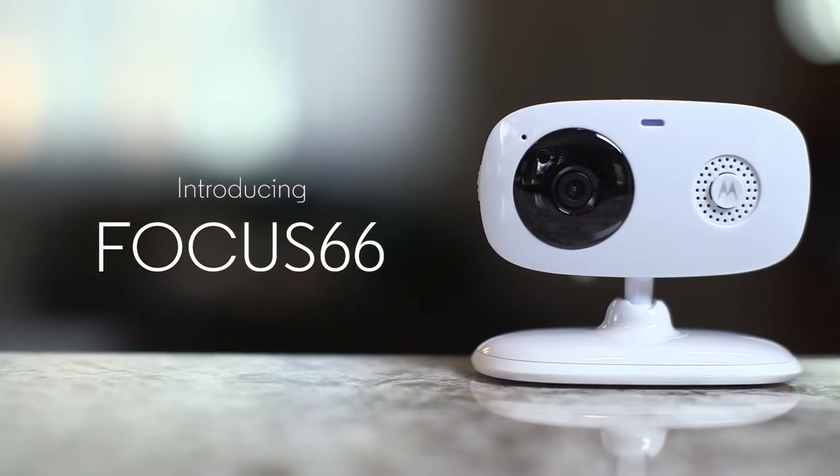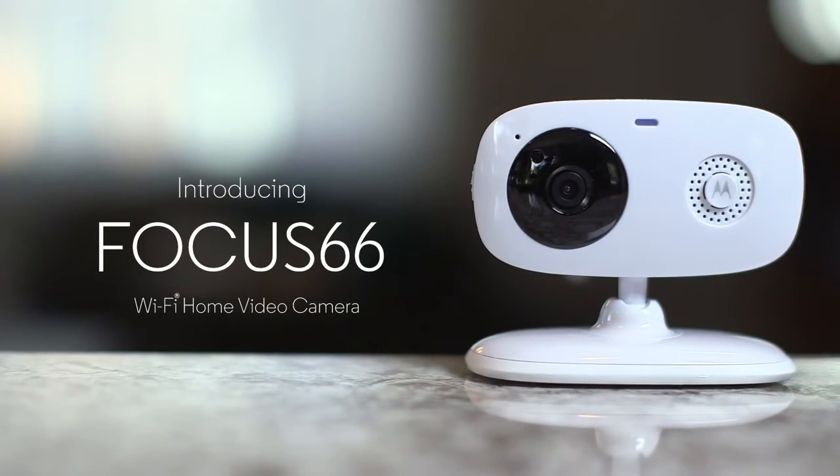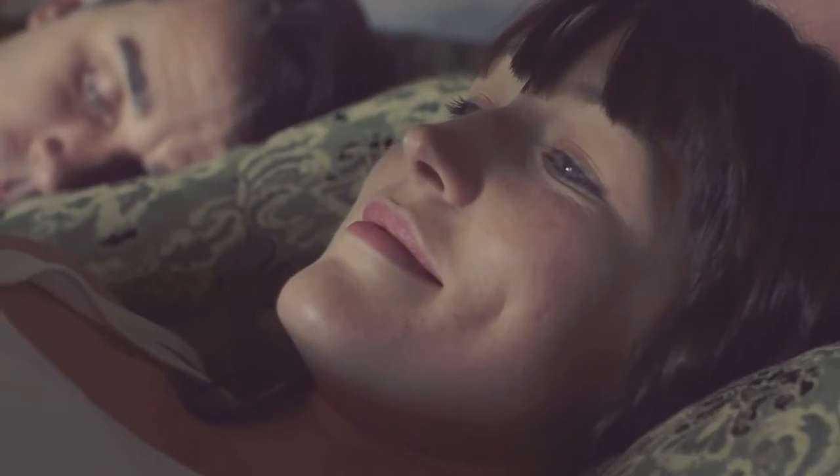Introducing the Motorola Focus 66, the easy way to stay connected to your home. Use it to check in on your home, children, or pets while you're away. Feel assured that everything at home is okay.